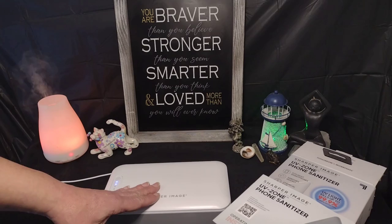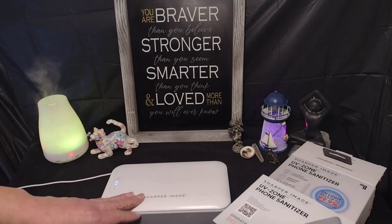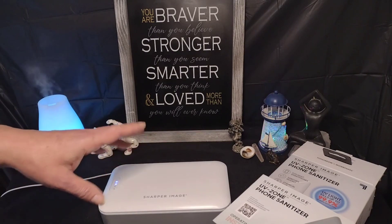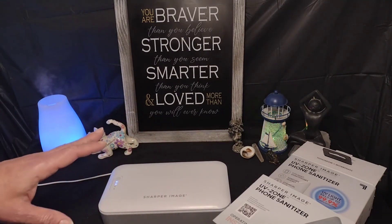You can find this Sharper Image unit at many different stores — Amazon, JCPenney, Ace Hardware, Bed Bath & Beyond, and Walmart. It's also available at a lot of different stores online.